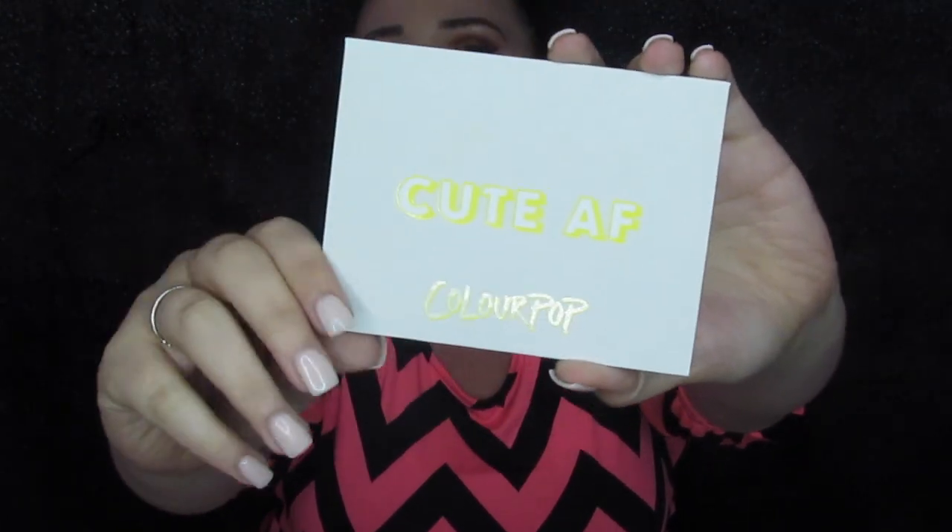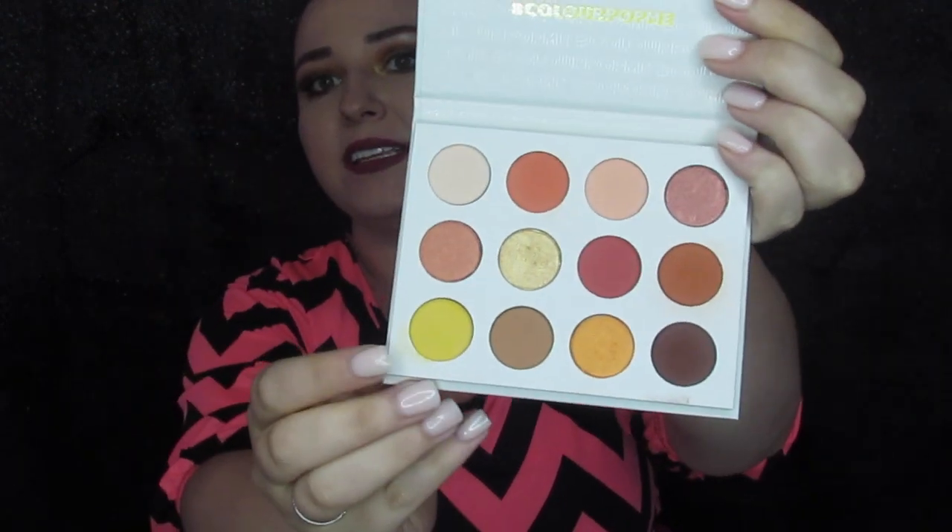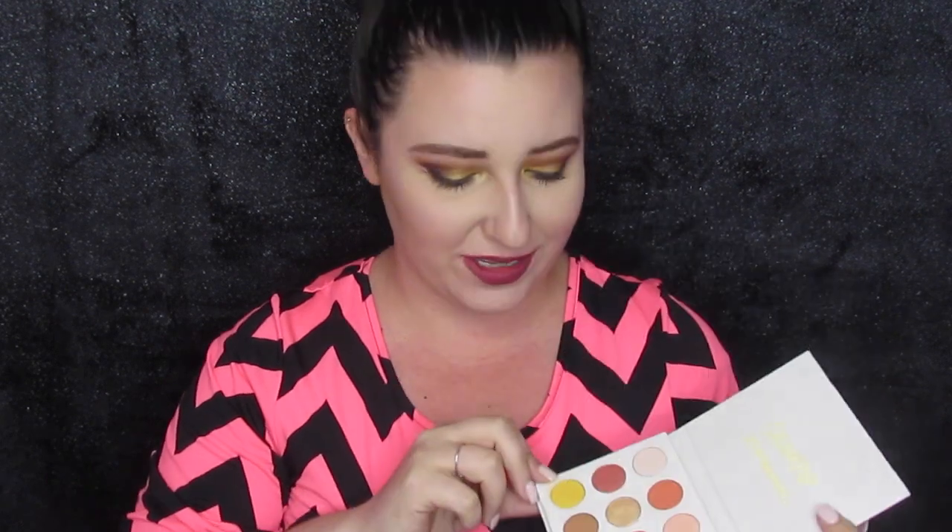If y'all have ever seen it, the outside says QAF right here and on the inside we've got some warm tones and of course this yellow shade — which, let's be real, that's why we all wanted this palette because this kind of yellow shade is hard to come by. So today we are going to test it out, do a look — I have it on right now. I'm just going to let y'all watch and then I'll come back and let y'all know the tea on this palette.